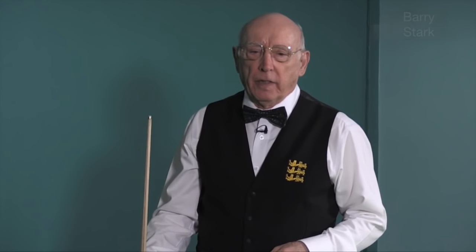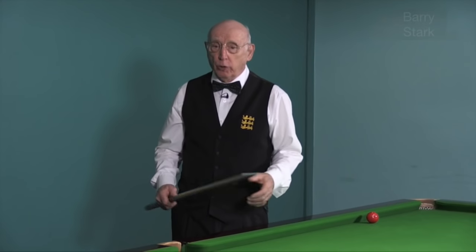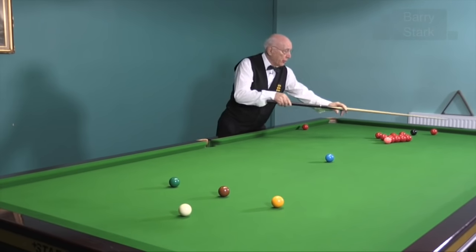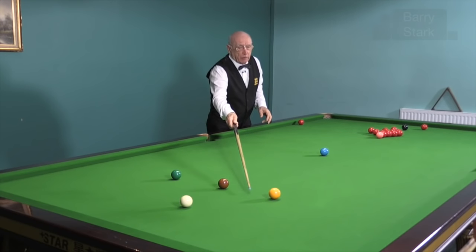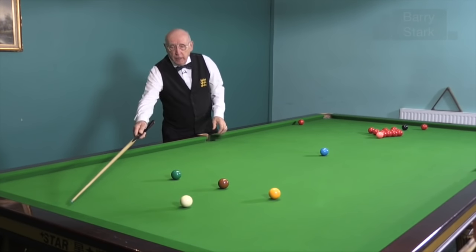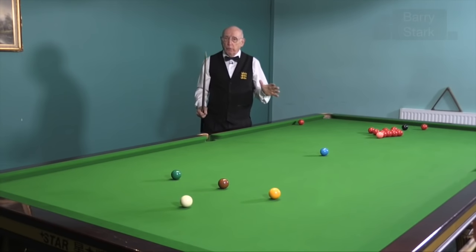The break-off is an important part of the game — a lot of frames are won and lost by a bad or a good break-off shot, so it's well worth practising. Do you prefer to hit the end red, the second red, or the third red? Do you prefer to play with a lot of side to swing it around? Do you prefer to play from close to the brown or close to the yellow? Am I fairly confident of getting the cue ball behind the green or behind the yellow? The break-off needs a little bit of practice, and if you spend a few minutes just practising it, it will reap its own rewards.